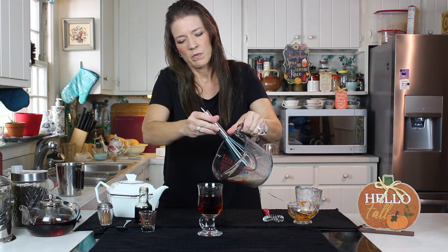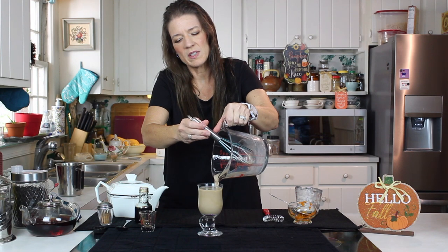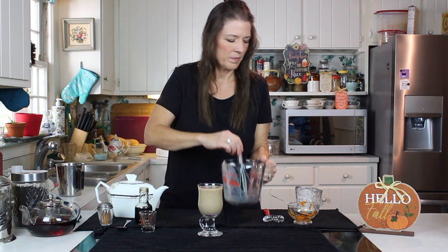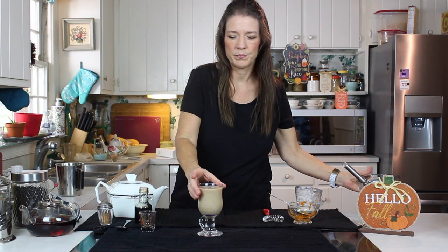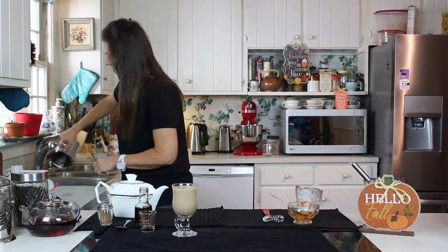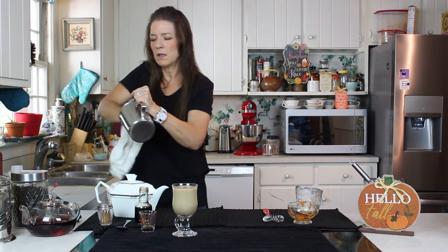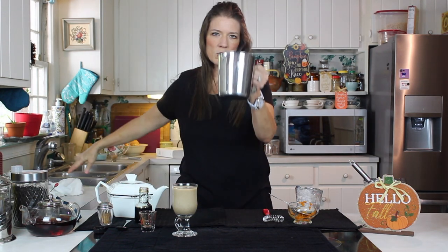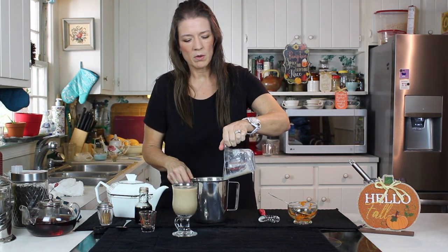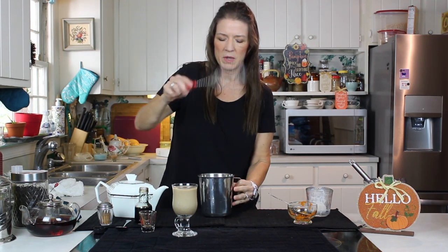Then our beautiful pumpkin milk mixture with the spice — how lovely. Now let me show you this little trick: into your hot milk, get a heated vessel. I like to use my stainless steel for this. Take some of that hot milk and put it in the bottom there, then beat it with your egg beater.